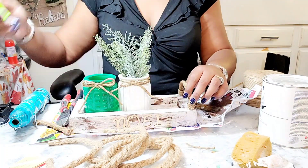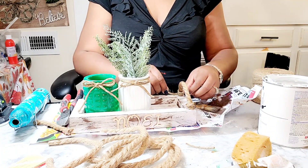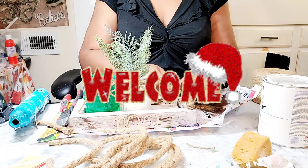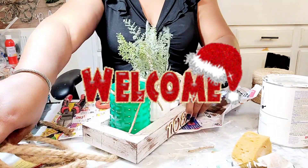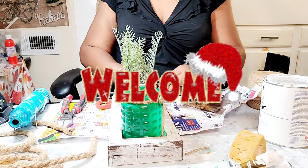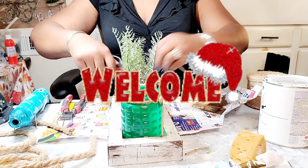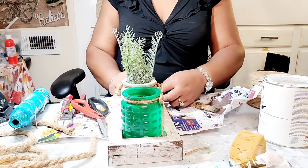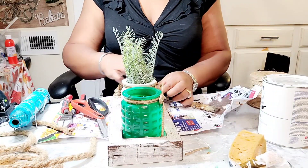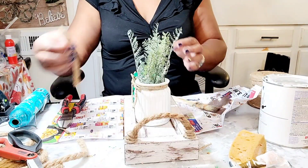If this is your first time stopping by my channel, welcome! Please make sure you watch the video, and if you like what you see, please consider subscribing. Welcome back to all of my returning subscribers and welcome to my new subscribers — I really appreciate you guys helping my channel grow and interacting with me through the comments.